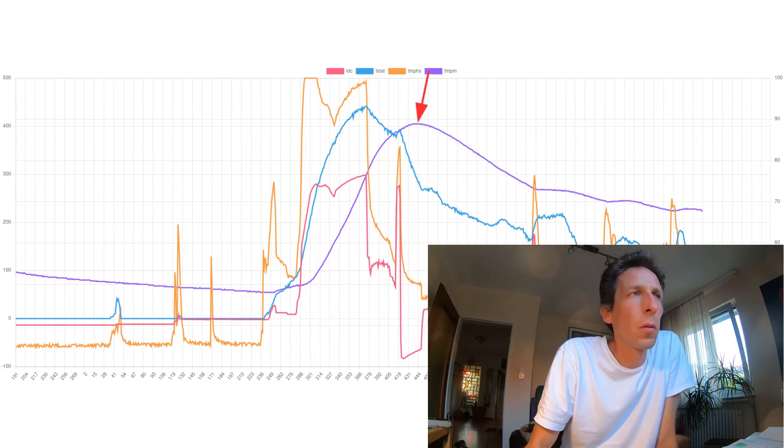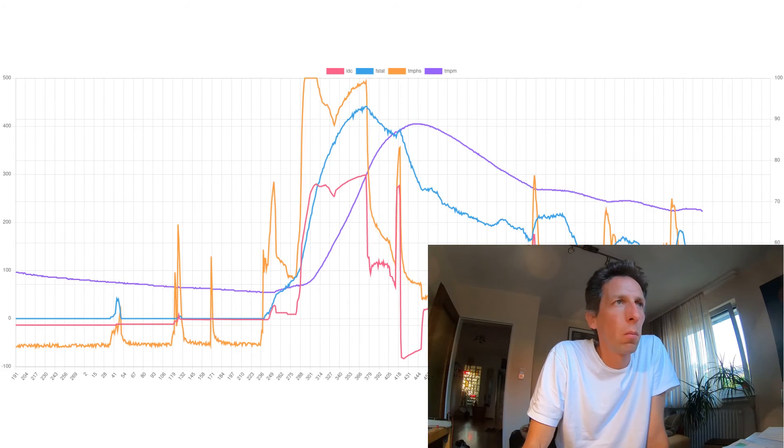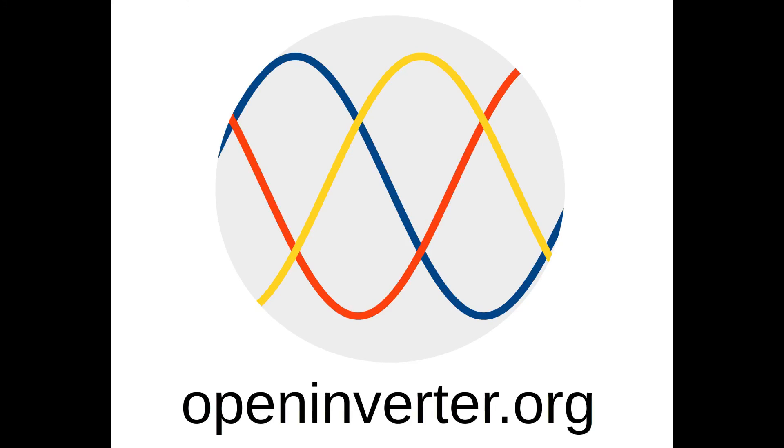Take it with a grain of salt because these temperature lookup tables are not super accurate. So when it says 90, it could as well be 100 or maybe just 80 — I'm not quite sure, I never refined it. I hope you found this little road test video interesting. Thanks for watching and see you next time.